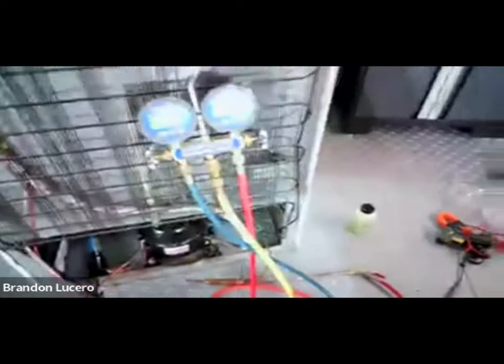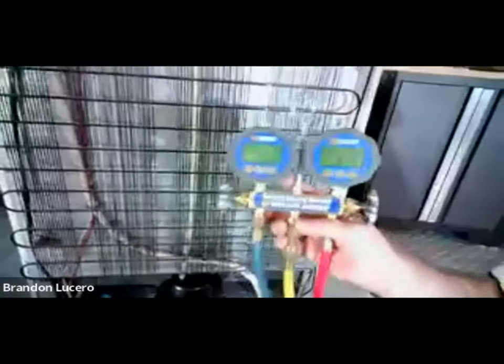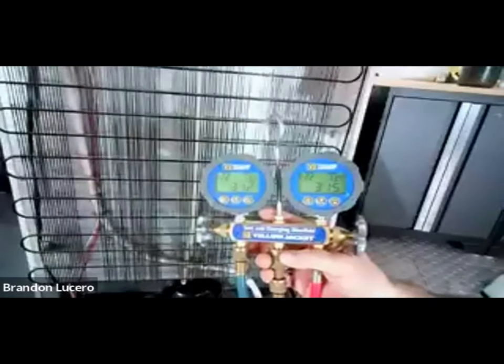Guys, this is a good time to point out that the system did equalize. Can you bring the gauges forward? See that? That's a pure equalization - that's about as good as it gets.